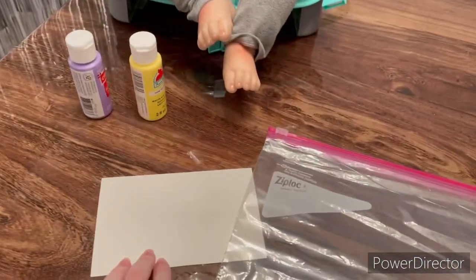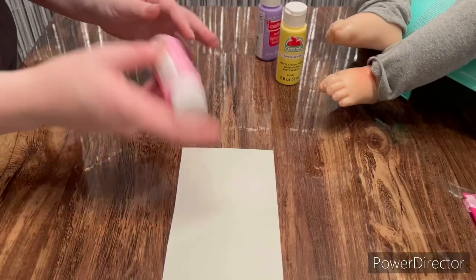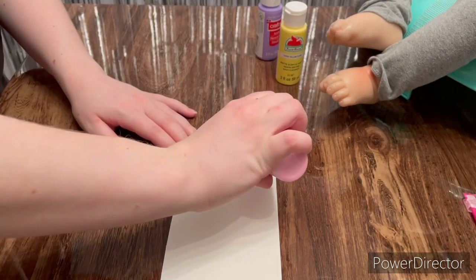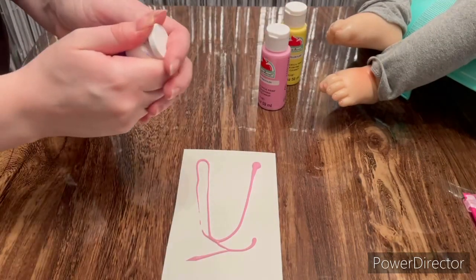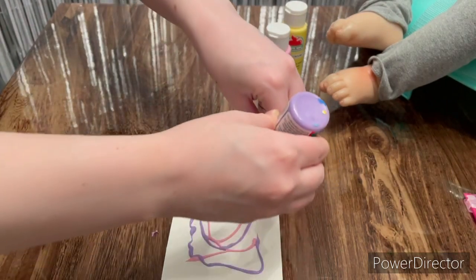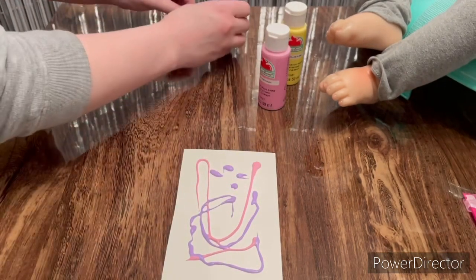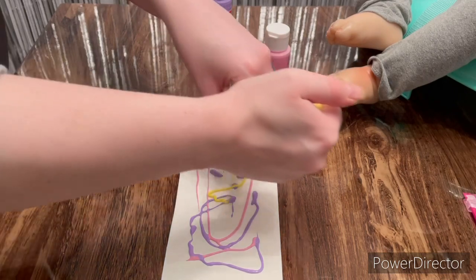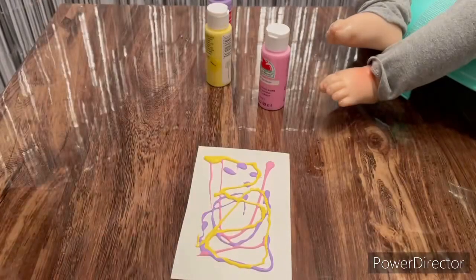I'm going to go ahead and set up the camera and get this craft started. I'm going to start by taking all of these paints and just putting a little tiny drop all around. These are just acrylic paints that you can get at any craft store or Walmart — I got all these from Walmart and they were like 99 cents each, so super cheap. Hopefully all the colors don't blend together to make brown, because that would not be a very pretty painting.